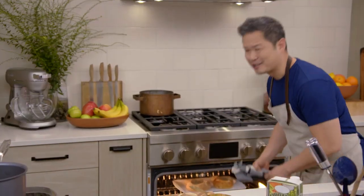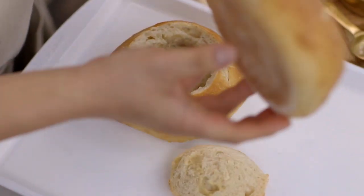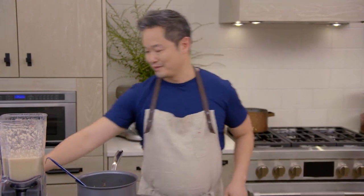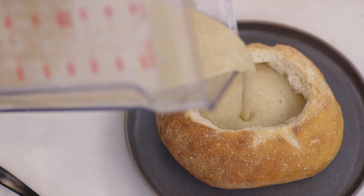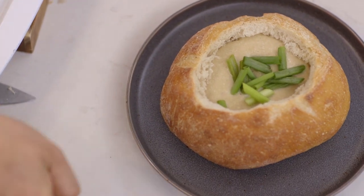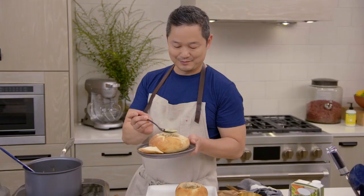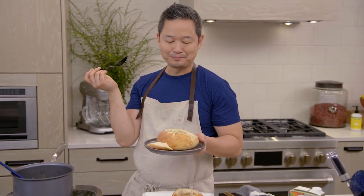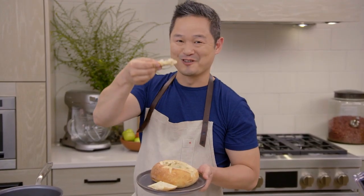Let's check on our bread bowls. I can already tell by smell that it's fantastic. Hear that hollow sound at the bottom of the bread bowl? That's exactly what you want. To serve, pour some of that beautiful purée right into the bowl, then garnish the top with some fresh green onion. Serve it just like this — take the top off and enjoy. A spoonful of soup, a little bit of onion. That is really good. It's creamy, it's a little sweet. Quick soup on a rainy day. Enjoy.